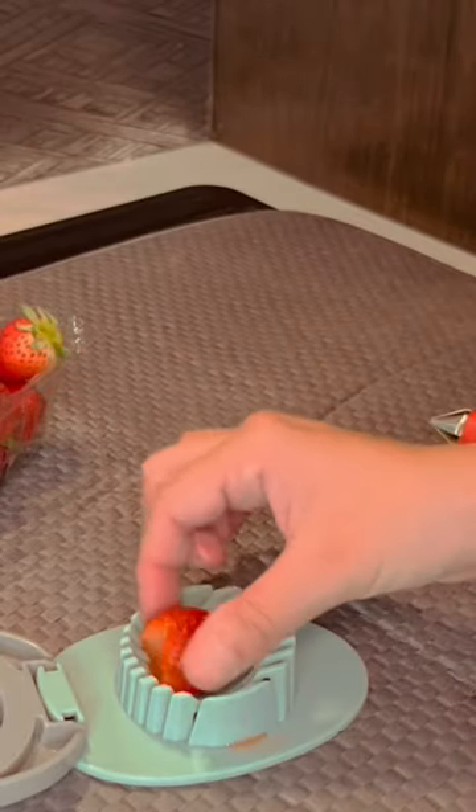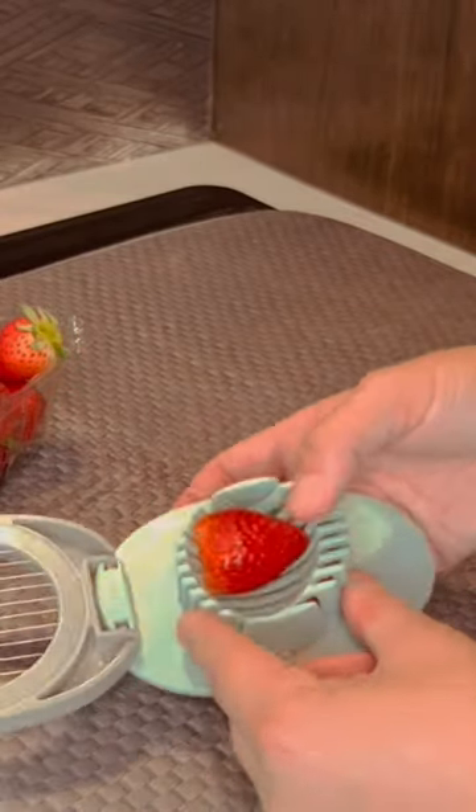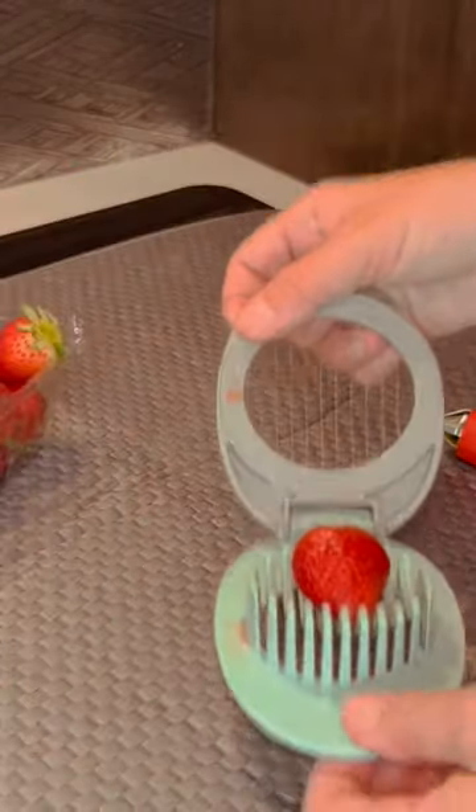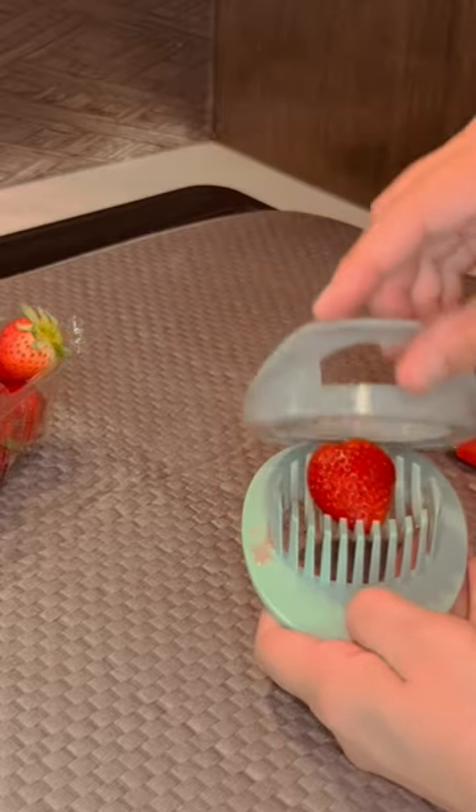I'm going to use the slicer now. I'm going to put the strawberry in the slicer like so — you can see. And then I'm going to slice it. Let's see what it does.